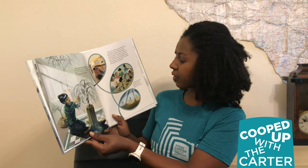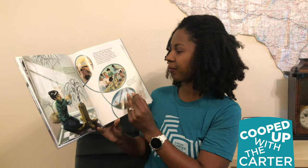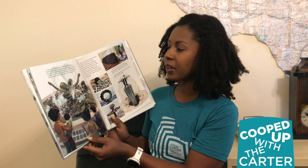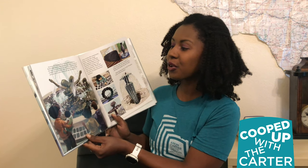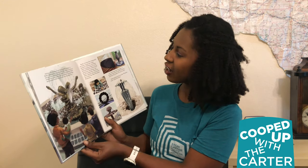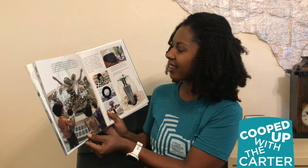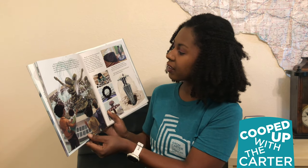Ruth helps start the Ruth Asawa San Francisco School of the Arts. Andrea, the fountain in Ghirardelli Square, is Ruth's first public commission. Because it is close to the bay and she wants to appeal to children, Ruth sculpts two mermaids and a mer-baby. Large frogs and playful turtles swim and sun themselves. Ruth invites the community to help create her large projects — rolling, twisting, and sculpting baker's clay. School children fashion self-portraits, buildings, and local landmarks. Ruth has their pieces cast into bronze to create the San Francisco fountain.